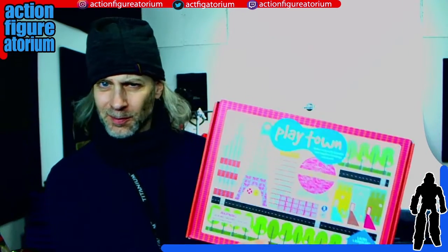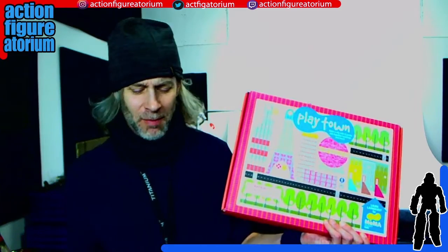Hey, this is Mark at the Action Figuratorium, and today I'm going to be showing you a cool little cardboard cutout set from the Museum of Modern Art that, strangely enough, you can find pretty much anywhere for cheap, but you can also sort of create your own. I'm going to show you how. This makes a fantastic backdrop for people doing action figure photography, so stick around.